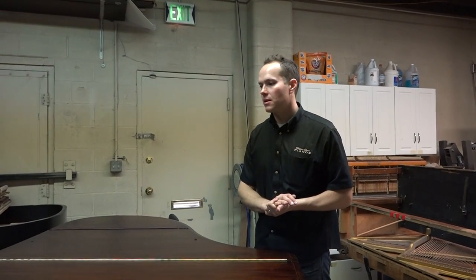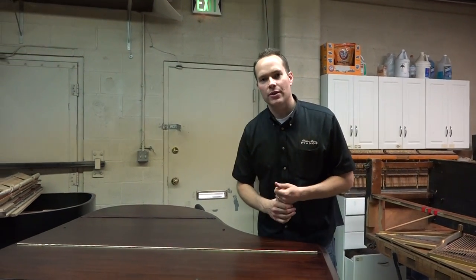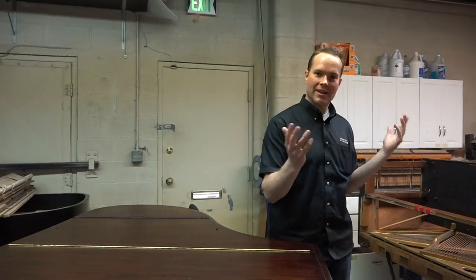I'm making this video at the end of the week. I thought that I'd make a video of this piano before it even left the shop — I mean, within an hour of completion.